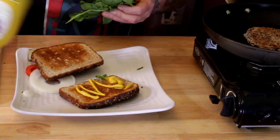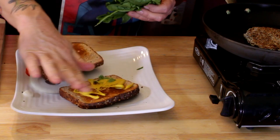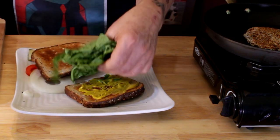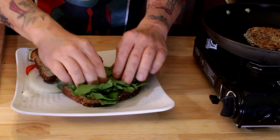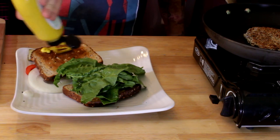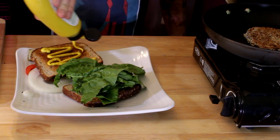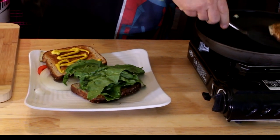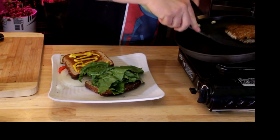I'm using my Dave's Killer Bread here. Grab whatever greens you've got in the fridge — I'm using some collard greens and some greens off radishes and beets. Throw on some onions and tomatoes. I love my mustard, so mustard goes on the burger — and it tastes good off my finger too!